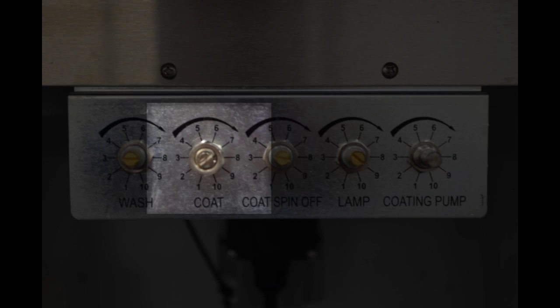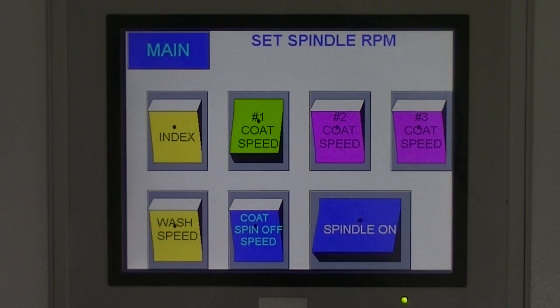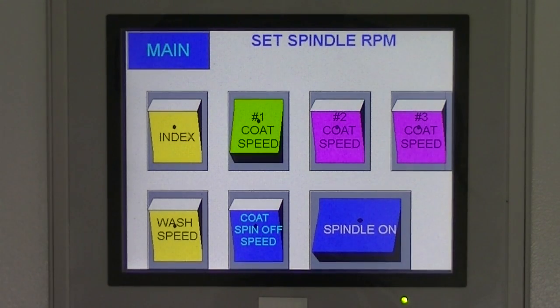If this needs to be adjusted, use the Speed Pot labeled Coat.